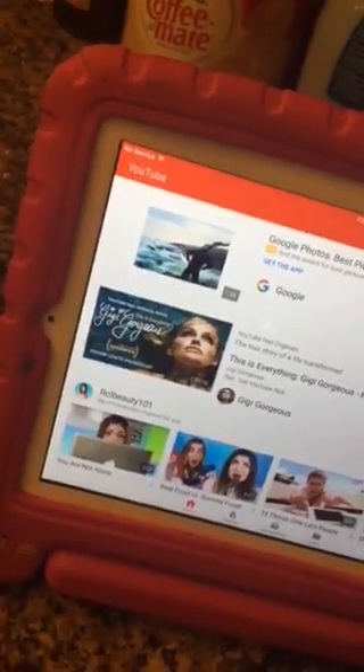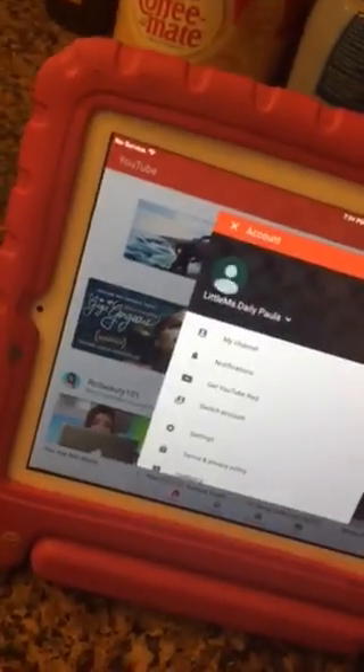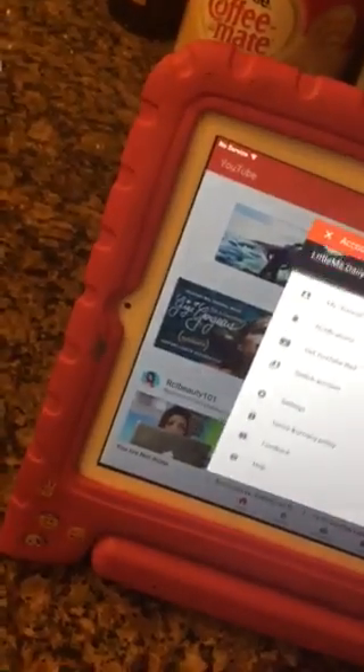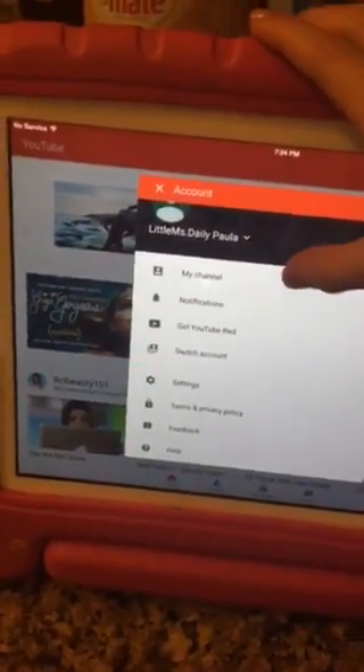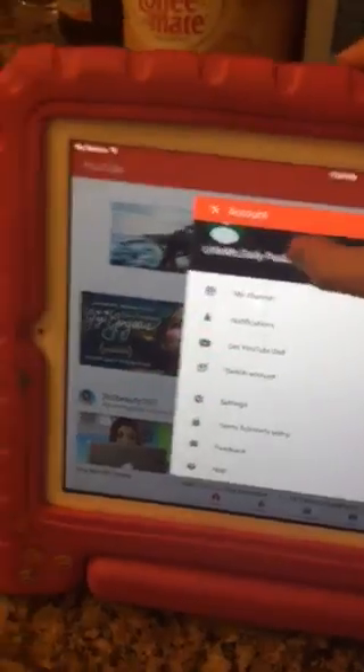First, you can go to your account. If you have this little update, press your account picture and press it. Now you can see your channel, and then you go to press the store arrow right there.